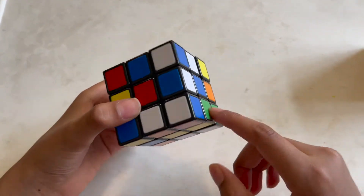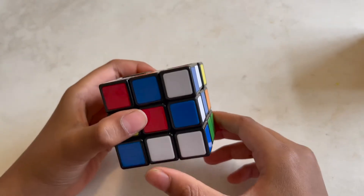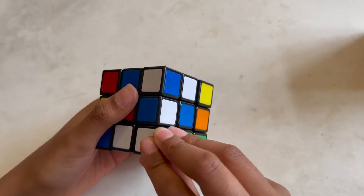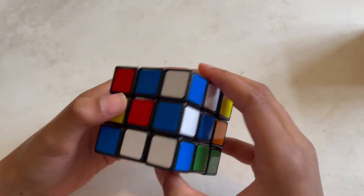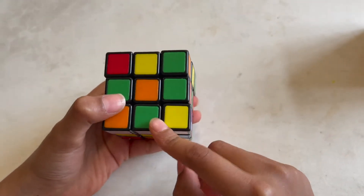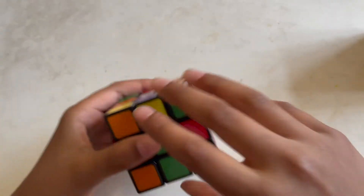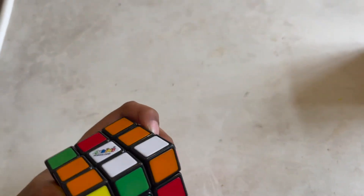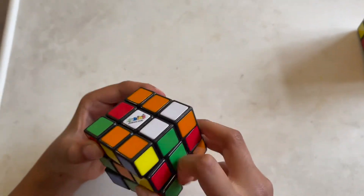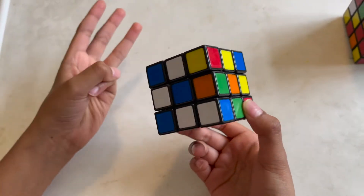To do the white cross, we're gonna look in the bottom row for any middle pieces which have a color and white. These are called middle pieces, these are called corner pieces, and these are called edge pieces. So I have a middle piece right there, and this is a green on top, so we're gonna put this to the green center, then we're gonna turn it two times so it's at the top. Make sure it's aligned with the green center.